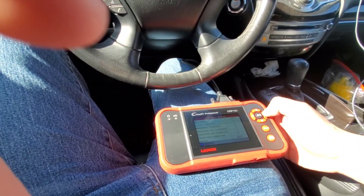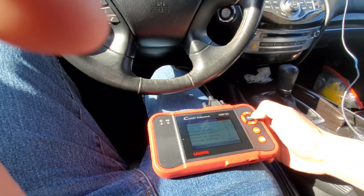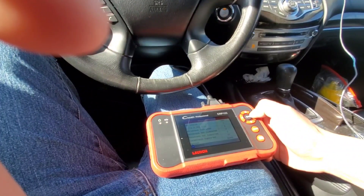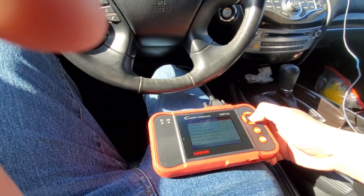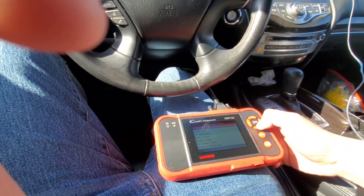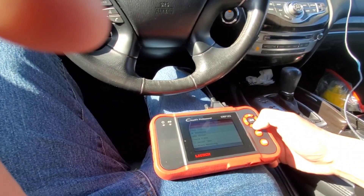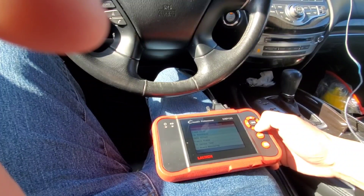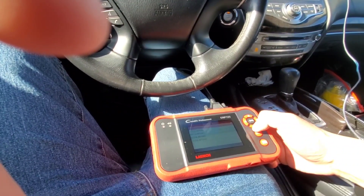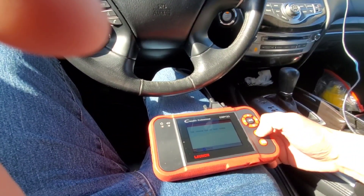Outside of that, it gives you a general reading if you have any issues with your vehicle — check engine light and stuff like that. It takes you into the generic menu that you'd have with any OBD2 scanner. You can read codes — the vehicle has no fault codes.